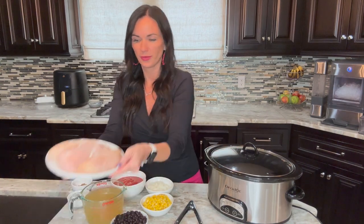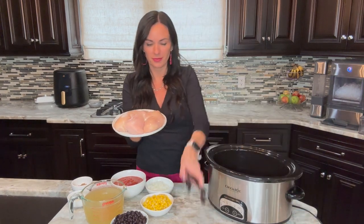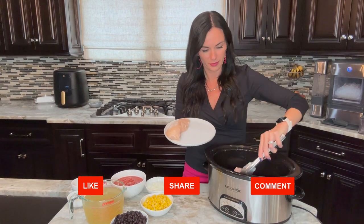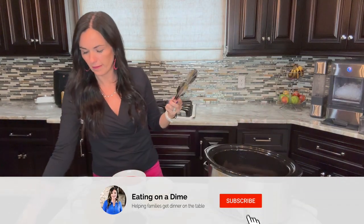First we're going to start with three boneless skinless chicken breasts. Today I'm going to use my six quart slow cooker, but a five quart slow cooker would probably hold this soup as well, and you could also use a larger crock pot.